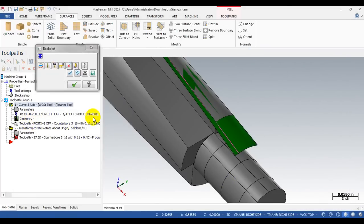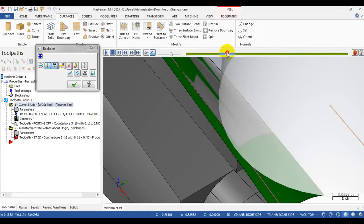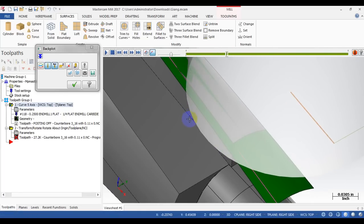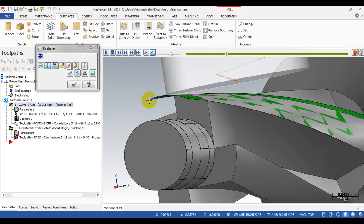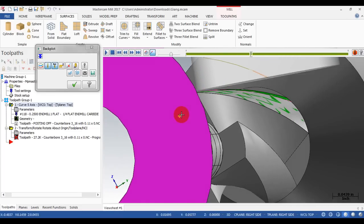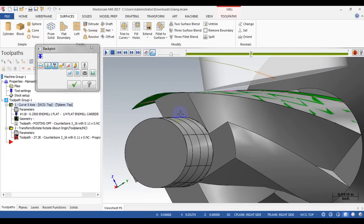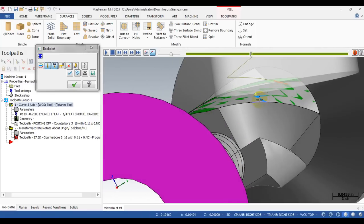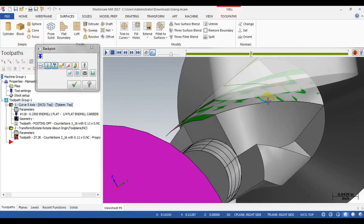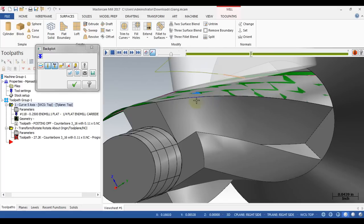Let's see what we get. You can see the tool is doing the cutting, but the problem is the tool did not cut into the material here — it does not remove the material behind the cutting edge.